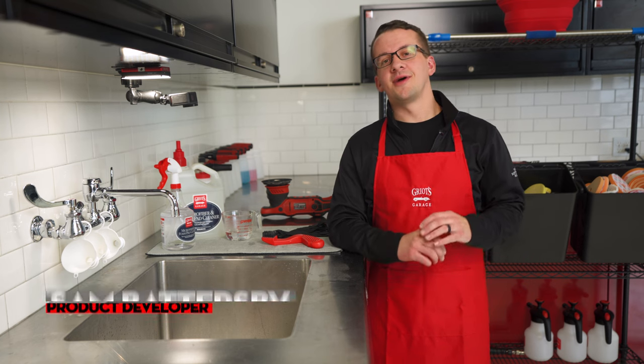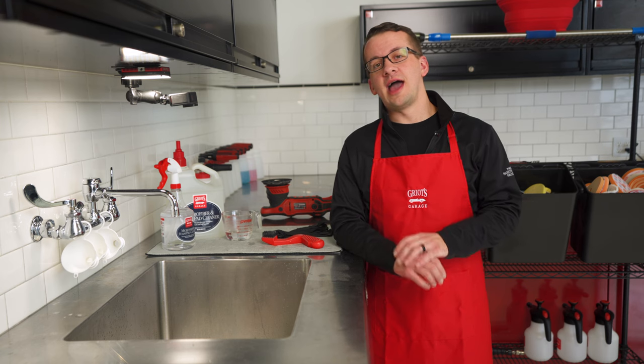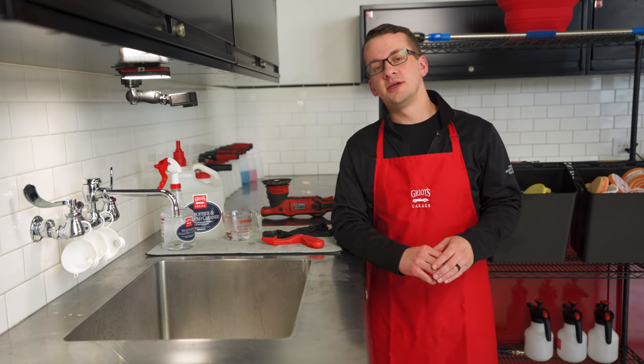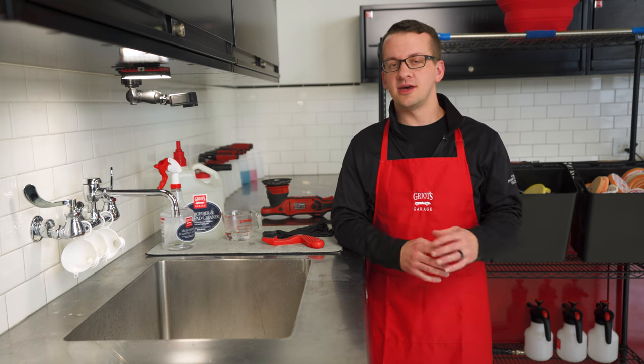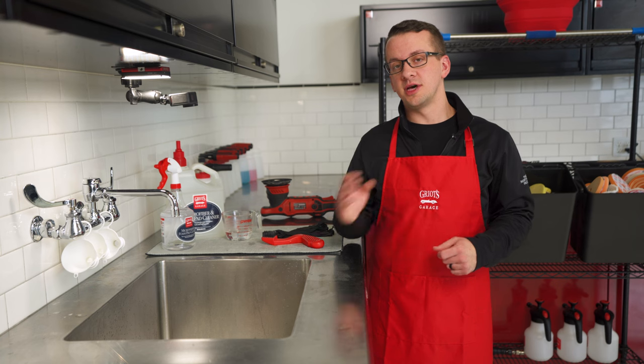Hey everyone, Sam Battersby with Griot's Garage. Today we're going to talk about everything pad cleaning — first, how to clean your pads while they're on your tool during a detail job to get consistent results and maximize pad effectiveness using fewer pads, and then how to clean and refresh your pads when you're completely done detailing so they're ready for your next job.